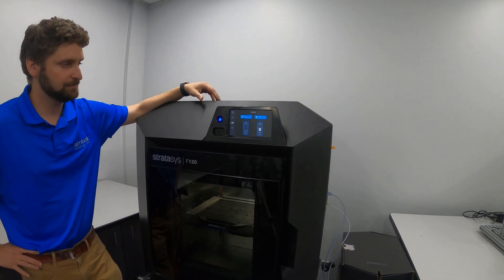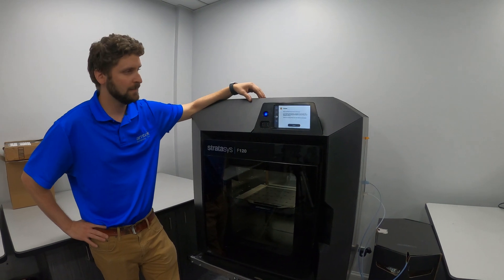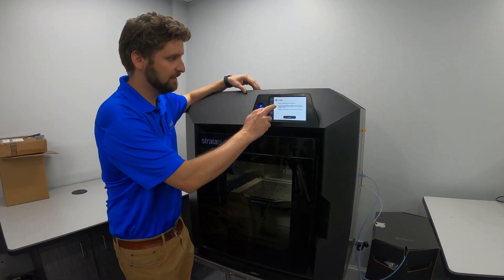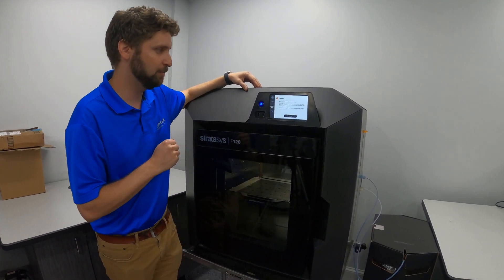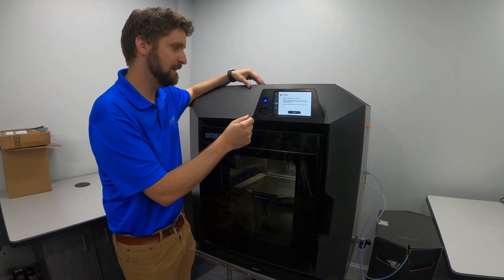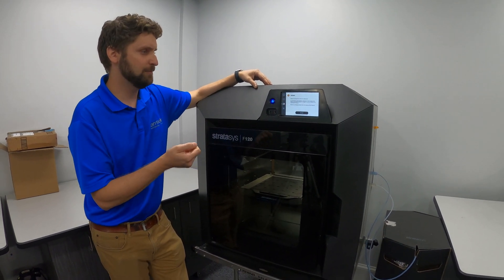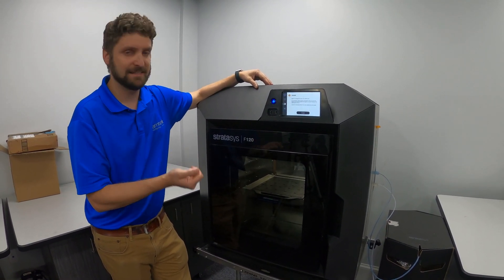It says unloaded and it's telling us to remove the filament key from the material port, cut the filament approximately five centimeters from the end of the filament key, bend at 90 degrees to prevent the filament from retracting back into the key, and extract the remaining filament from the material port and discard.